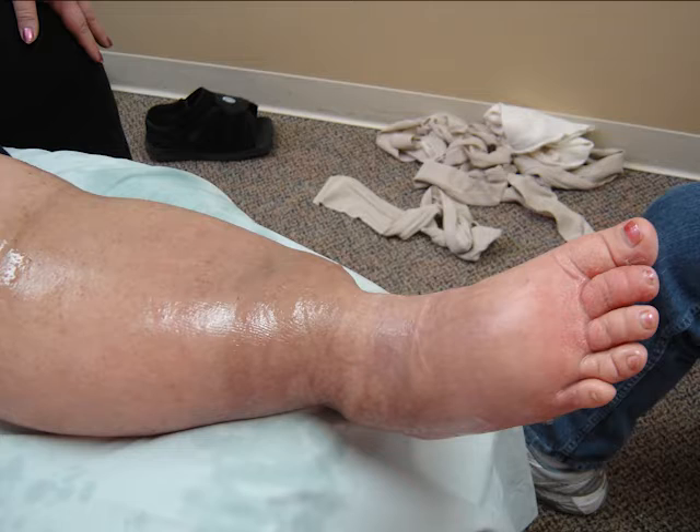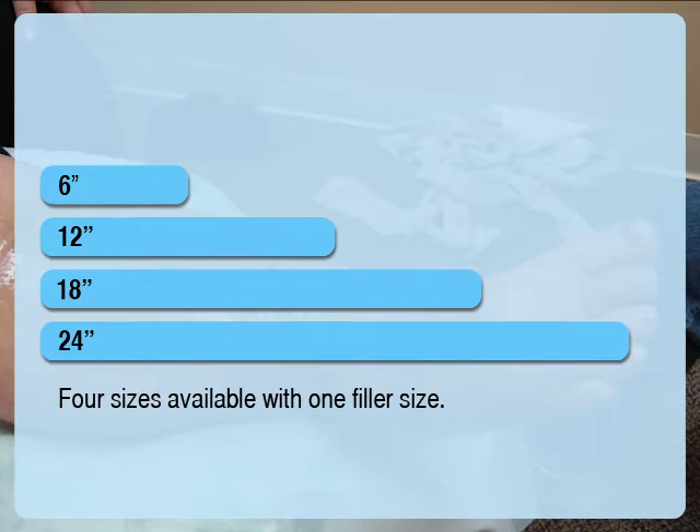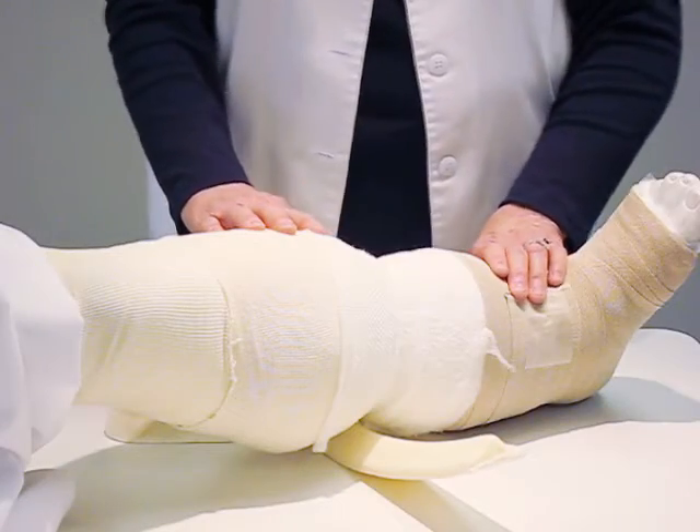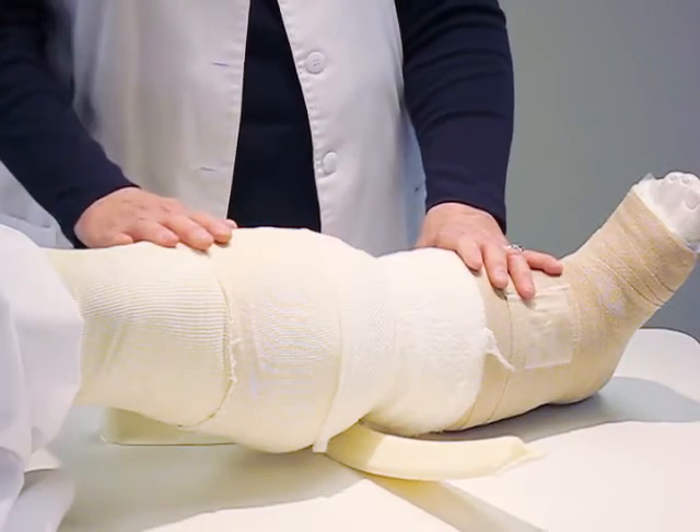To apply the crevice collar, first determine the size collar needed by measuring the circumference at the point of crevice. Once you have identified the appropriate size, use a good moisturizing cream to moisturize the leg. Next, apply stockinette and you are ready to put on the crevice collar.